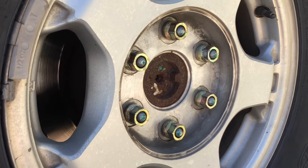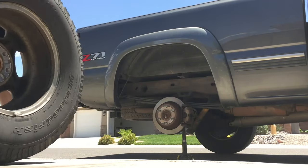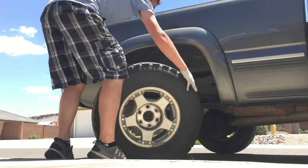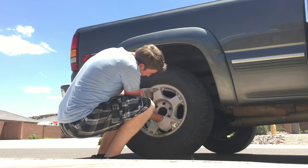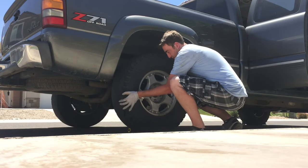Then remove the rest of those lug nuts. Next, remove the tire and roll it away. Just make sure you're not underneath the vehicle at any time, nor is anybody else. Roll in your spare tire and line it up with the lug nut holes the best that you can. If it's not too far off the ground, it's not going to be too hard to line it back up and get it on there.